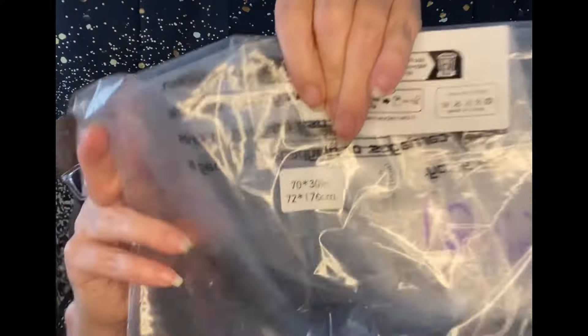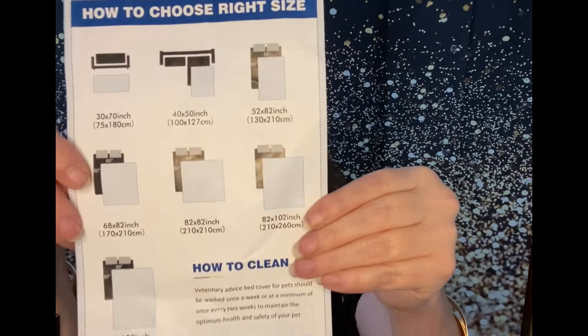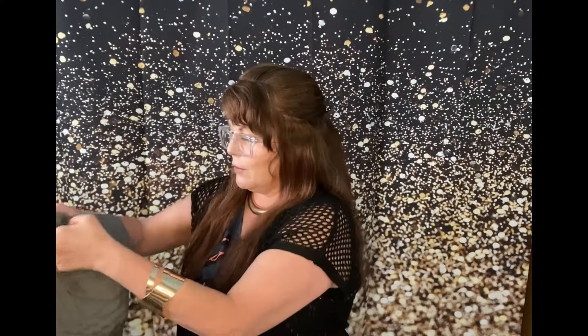Okay so yeah, this is the size. They have a picture, and on the back you have more sizes and it's telling you how to clean it. There's a little tag telling you about its softness and comfort — machine washable. Let's pop it open and see what it looks like.